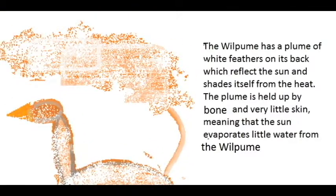The whirlpool has a plume of white feathers on its back, which reflect the sun and shade itself from the heat. The plume is held up by bone and very little skin, meaning that the sun evaporates little water from the whirlpool.